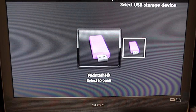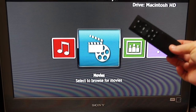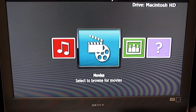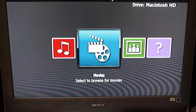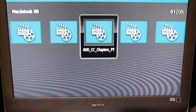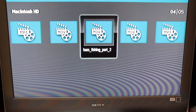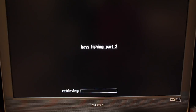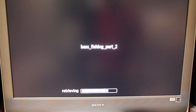That drive happens to be titled Macintosh HD. I'll hit the enter button on the remote — here's the little remote I'm using — and select Movies to browse. Now the Roku box is going to scan my drive and look for the movies. I have placed several movies on this hard drive.